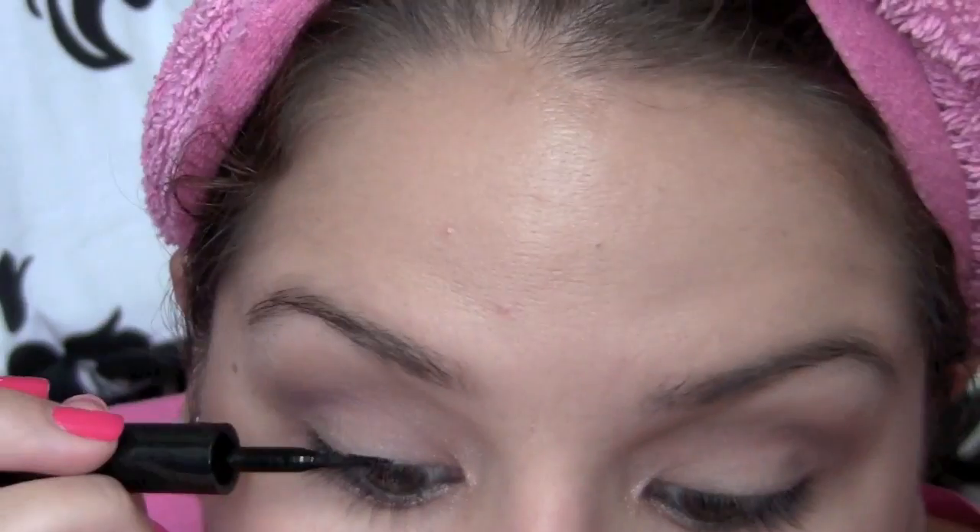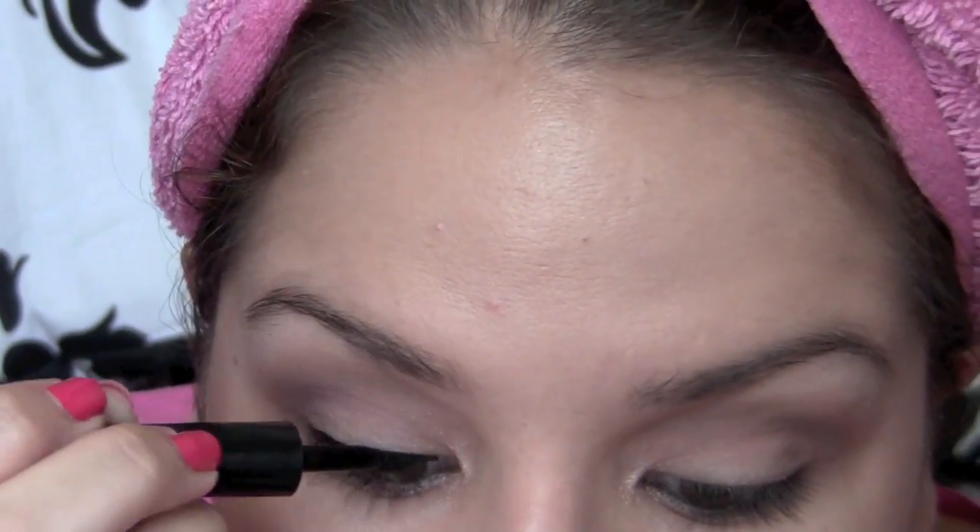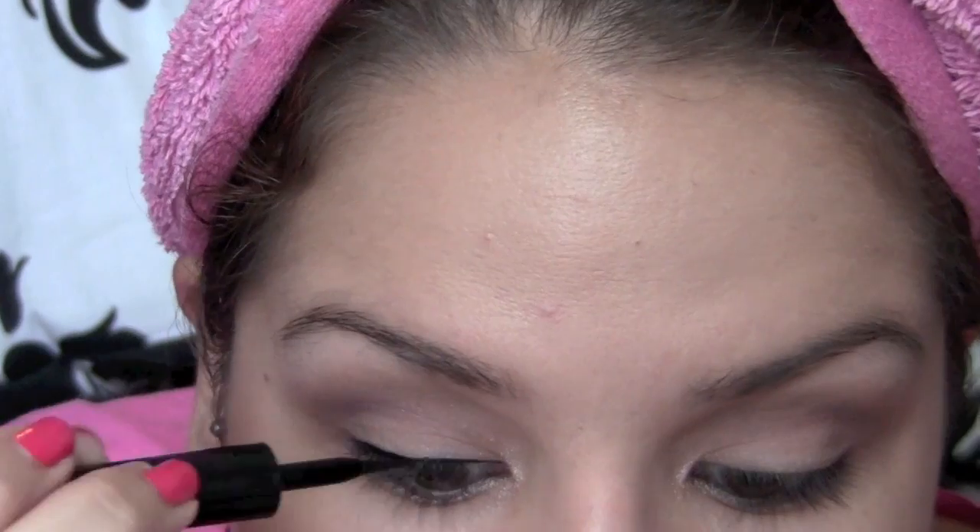Taking Maybelline Line Express eyeliner in the color Ebony Black, I'm tight lining my upper inner eyelid rim. I'm also going to line my lower inner rim just to give it more of a smokey effect. Next I'm taking my L'Oreal Paris Linear Intense Carbon Black and doing a thin winged out eyeliner.